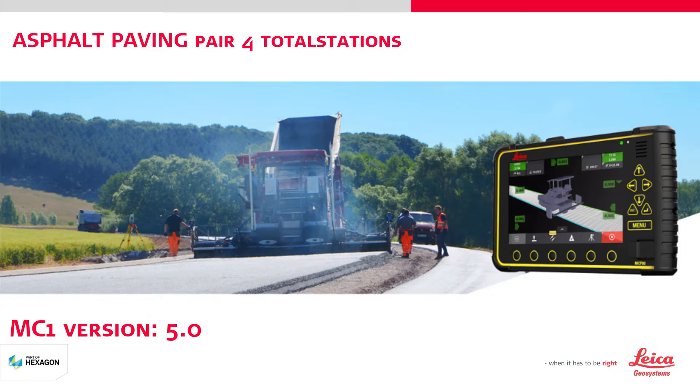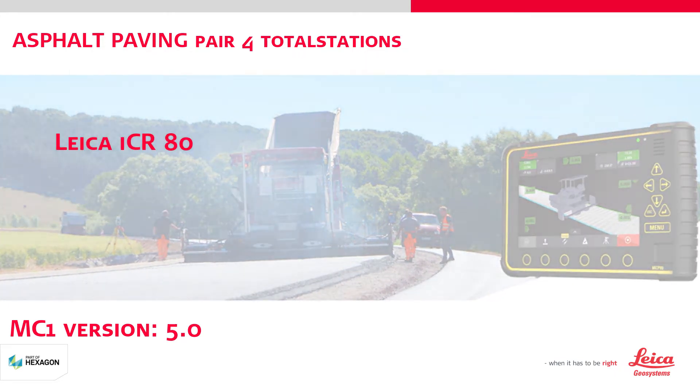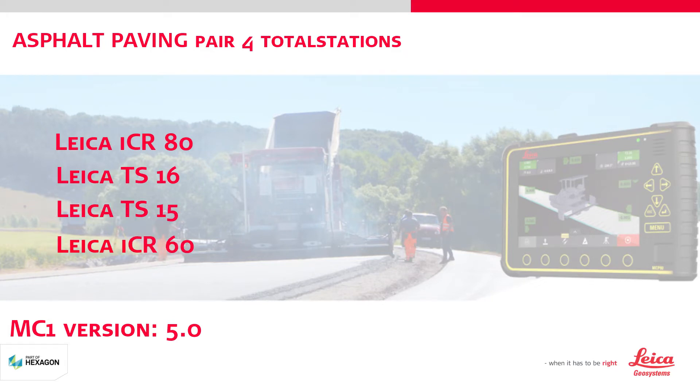Total stations need to be compatible with MC1. For this exercise, we will pair one ICR80, one TS16, one TS15, and one ICR60.